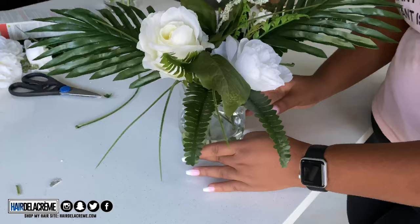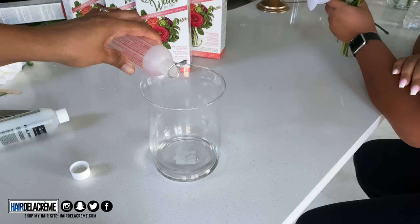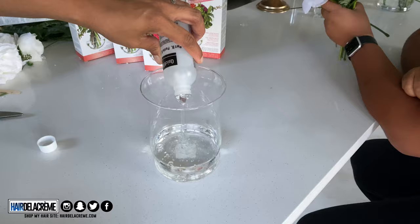After mixing the quick water together, my cousin puts the flowers back into the vase. You do have some time before it settles, so you can rearrange everything before it dries. Here I'm showing the mixing of Part A and Part B — stir it really slowly so there are no bubbles — and then put the flowers back in.